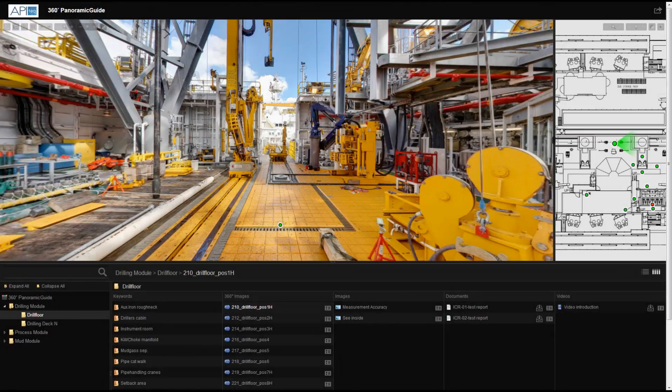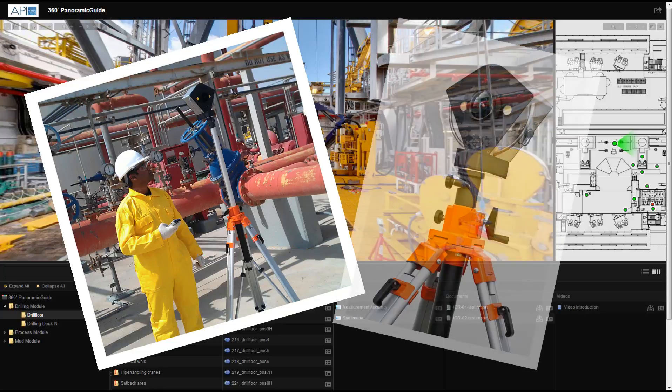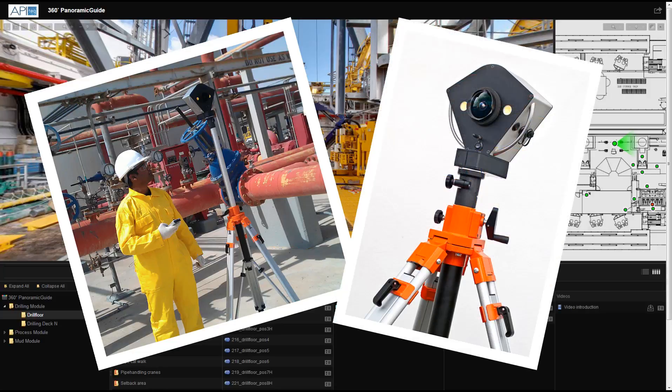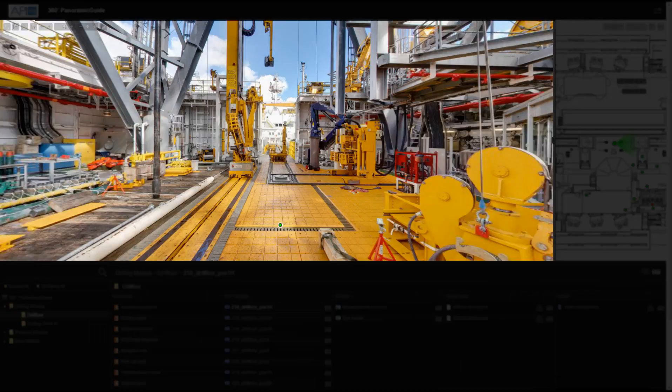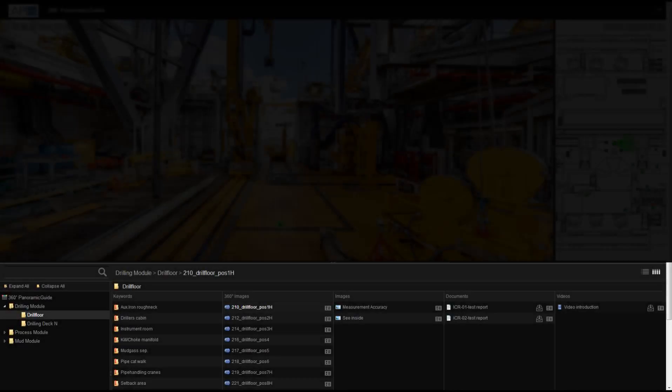The 360 Panoramic Guide is a visualization and communications tool. API Tech's technicians will conduct a photo survey of the installation with our one-of-a-kind 100 megapixel camera. This calibrated system provides ultra-high quality photos, which are combined with maps and location points, and interactive menus.